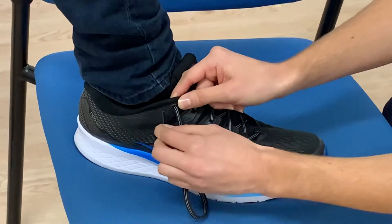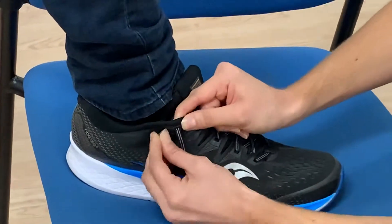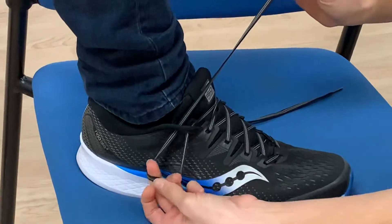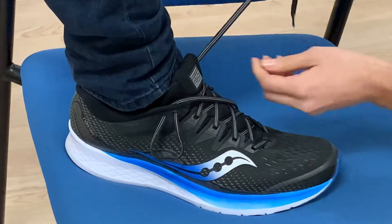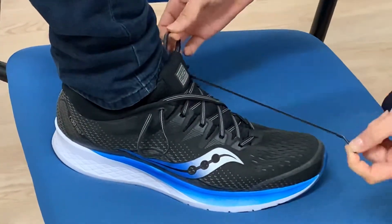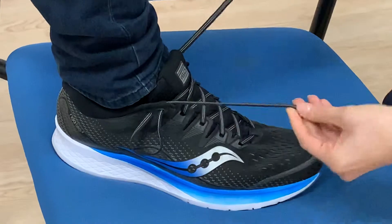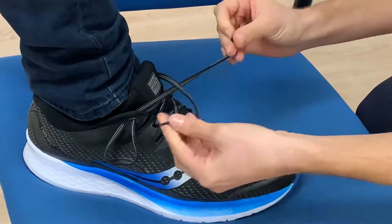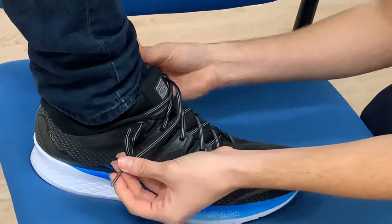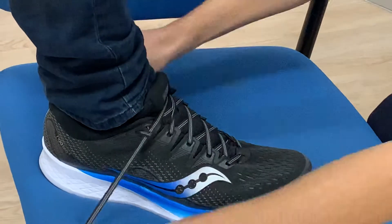So we grab this one, we thread it back through that hole on the outside. Now leave a bit of a loop on the outside there, and we do the same with the other side. Leave a bit of a loop, and with the ends you cross them over at the front and you thread them back through the holes. Pull it nice and tight.